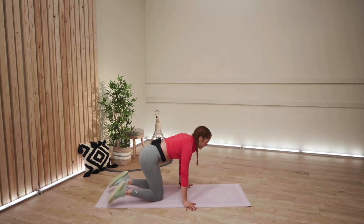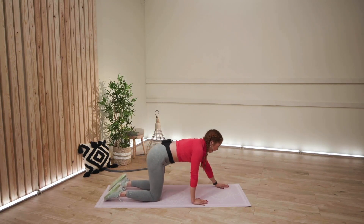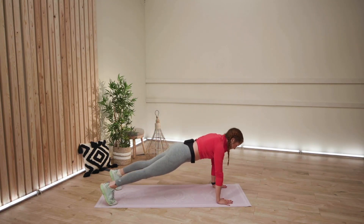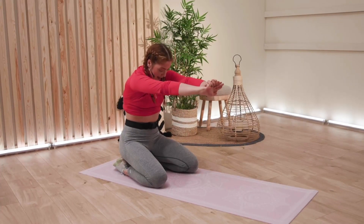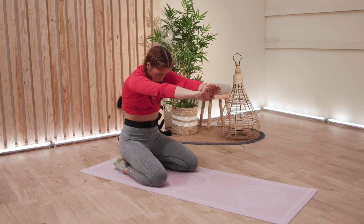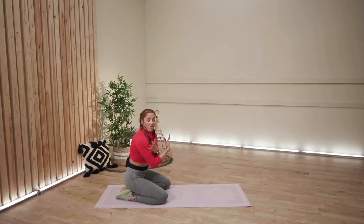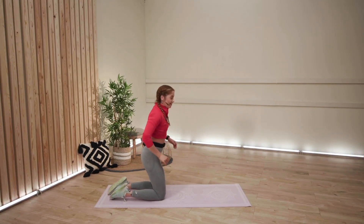Okay, we are heading into our shoulder taps, whether you are on your knees or whether you are in full high plank position. Stretch out if you need to, and then we'll get going on that 30 seconds. Hits you, doesn't it? All of a sudden it just goes within the arms, and yeah, you feel it. Well done, everyone.